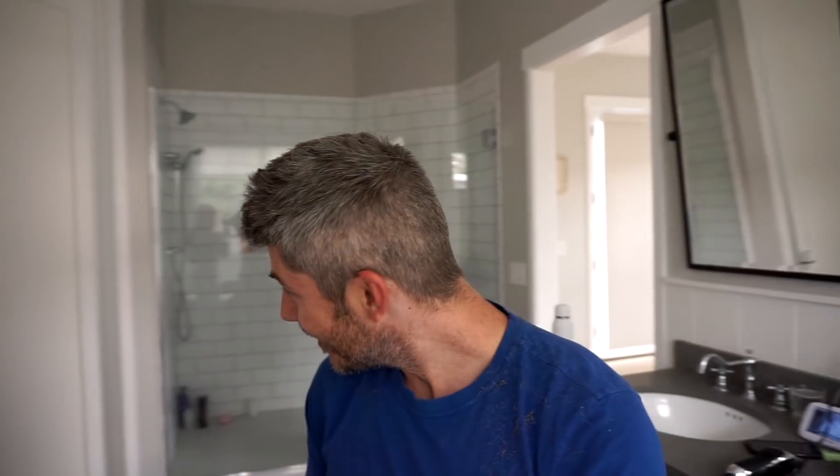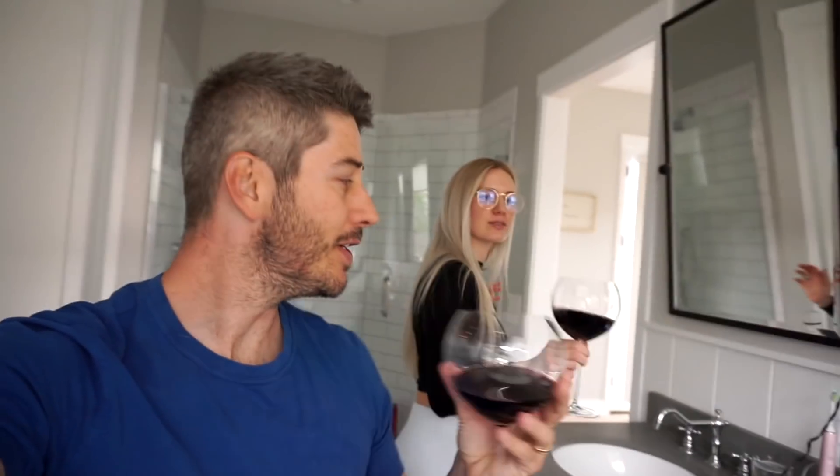Thanks babe! Good job, man. Guys, what do you think — does my haircut look good? I think it's pretty dang even. I'm going to clean it up still, but first — wine break! Cheers. If it all goes downhill, we'll know why.